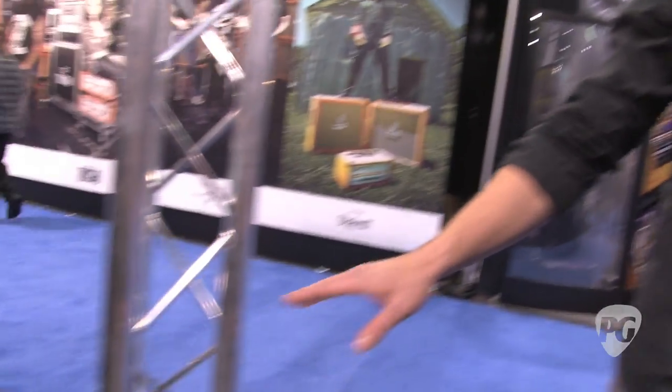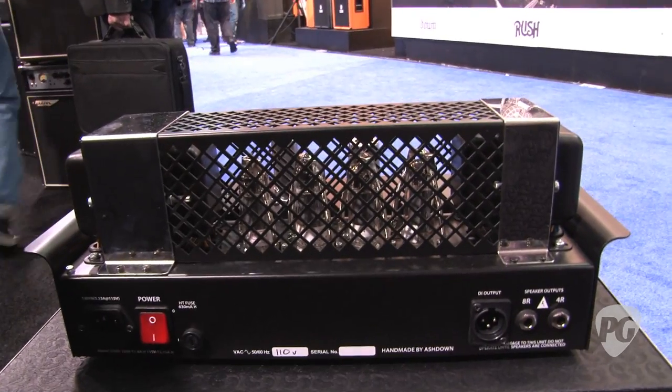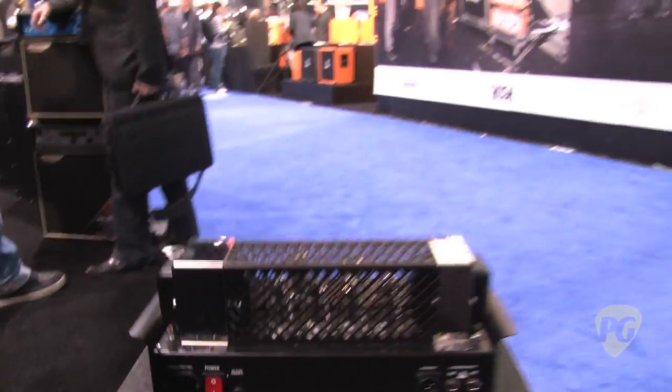The 30-watt has four EL84s, also three preamp tubes in the front — so very organic, kind of growly tube tone. That's pretty cool because I'm not used to thinking about an EL84 as a bass amp tube. Yeah, and we use that power section also in our little bastard head that's been on the market for the last six to eight months, and it's been really successful. EL84s are a classic British type of guitar tone, so it works well for this line.